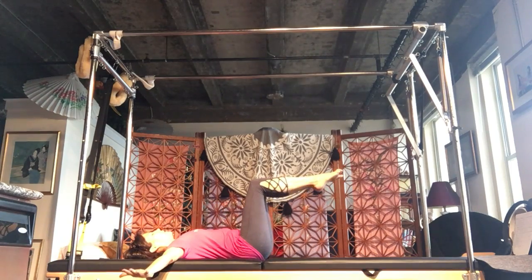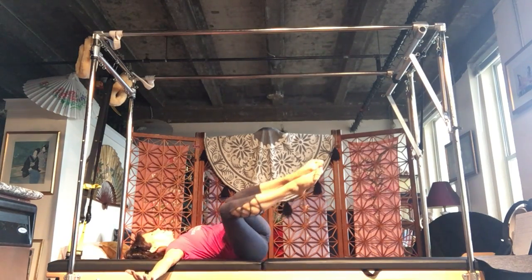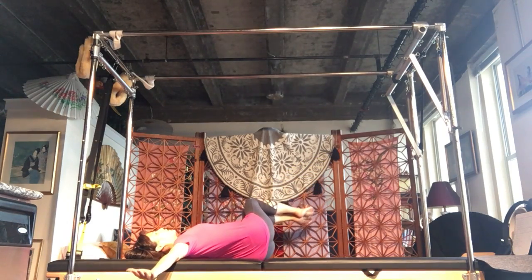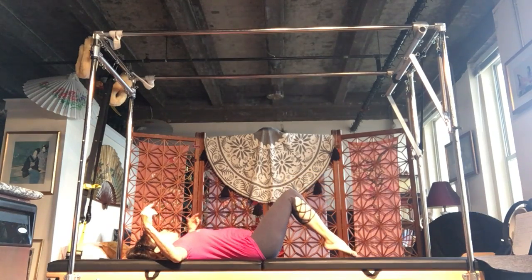Arms out to the side, squeeze the legs, legs side to side. Inhale, over. Exhale, pull it back up. Inhale, over. Exhale, pull it back up. Five to ten sets — work up to that. Lower down.